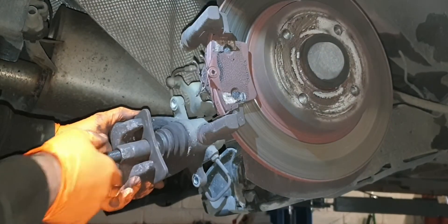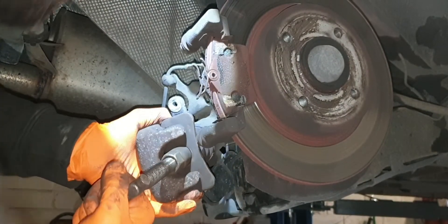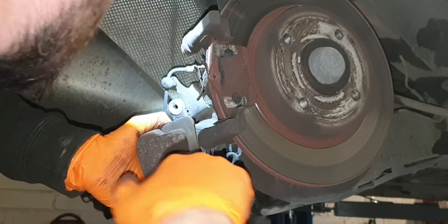We have the tool on, up against the piston. We're going to push in and tighten it up, then work the bar. There's a little bit of movement, but it's very, very tight — it shouldn't be that tight at all; it should turn very easily.